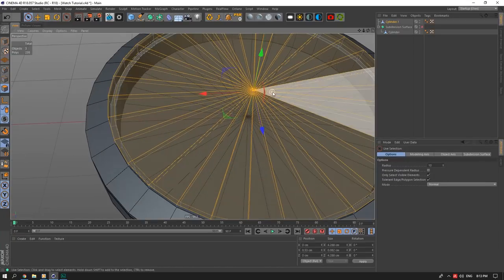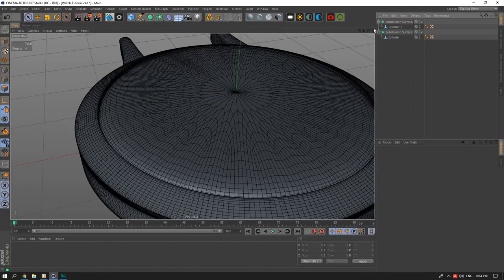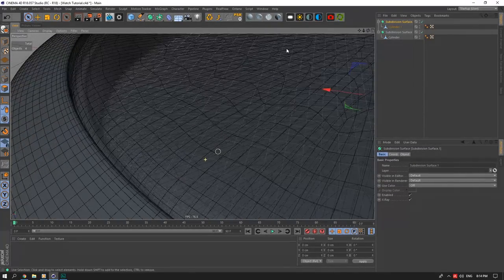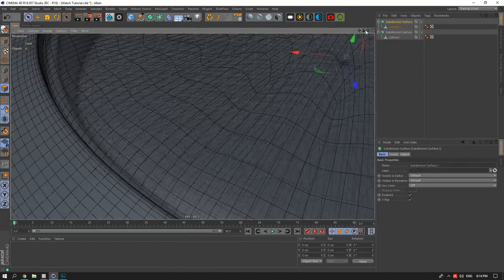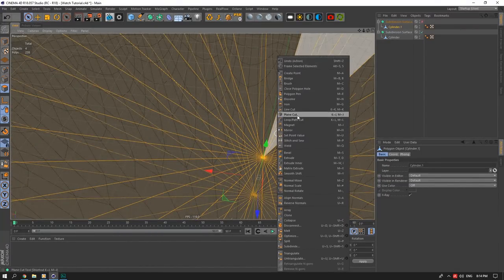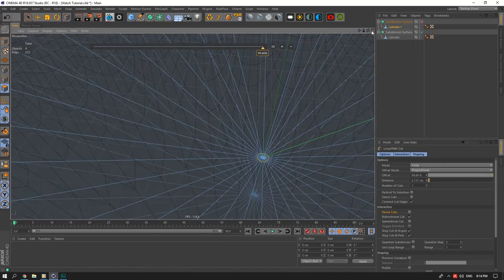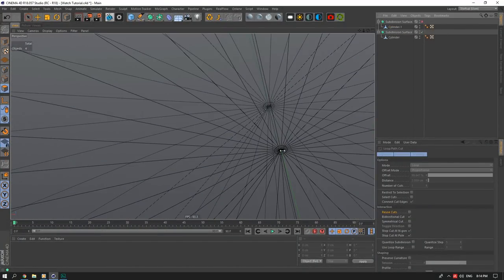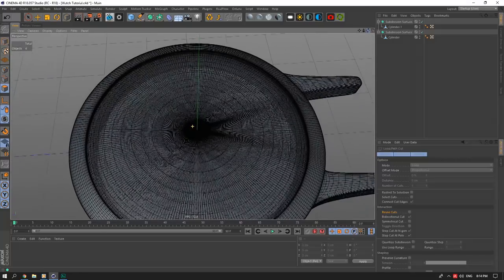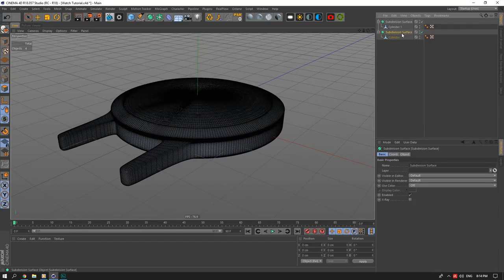I'll un-solo this, select the inside faces, and push the glass piece down quite a bit. Now smoothing it, you can see our basic watch face is nice and smooth. In X-ray you can see it's looking good, but there might be some weird waves messing up the mesh. I fix that by adding a very small loop on the inside. Now the mesh is nice and flat — that's basically our glass mesh done.